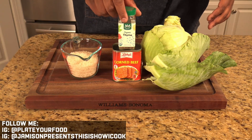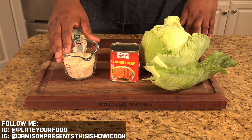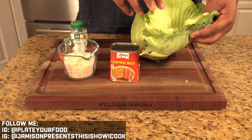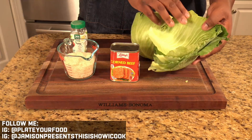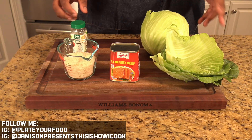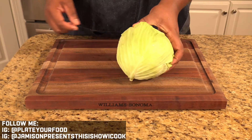So we've got the star of our show: a can of corned beef. We've got a cup of rice — we're gonna steam the rice as part of our accompaniment for the meal. We've obviously got cabbage. And lastly, we got a little bit of thyme. As usual, we'll adjust with some salt and pepper at the end to taste.